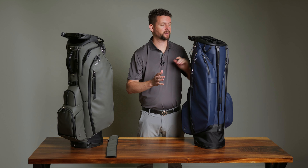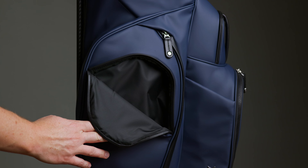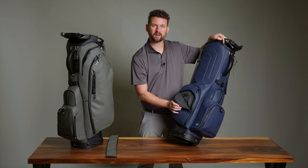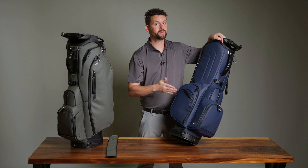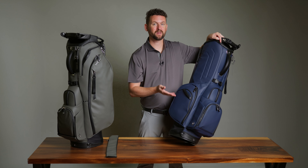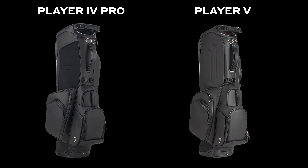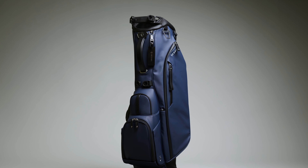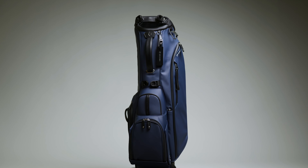Our last Player 5 specific upgrade is on the back side. We added the magnetic quick access pocket right here, which on our Player 4 series was only on the Player 4 Pro, but now it's on the Player 5. So the Player 5 is almost like a Player 4 Pro, just in a slightly smaller form — something pretty exciting if you loved the Pro series but wanted a lighter, smaller bag.